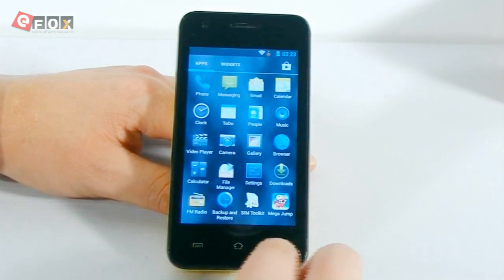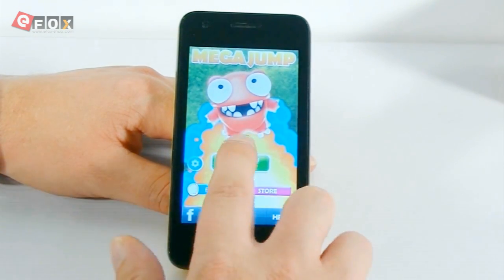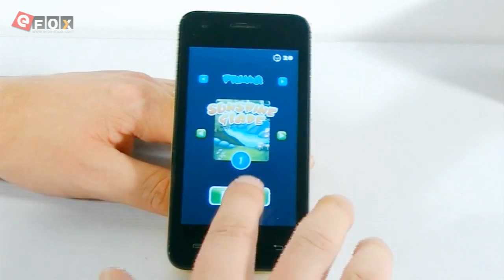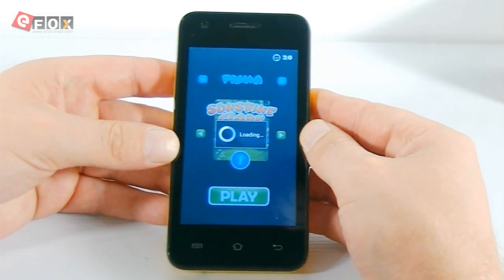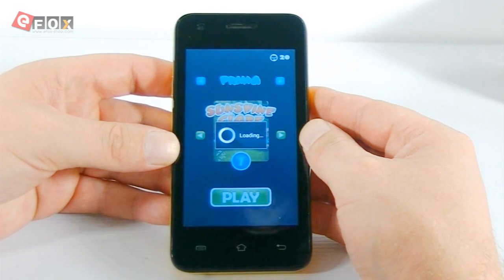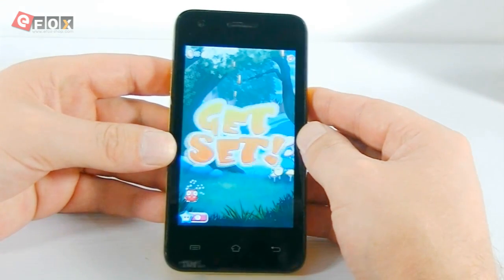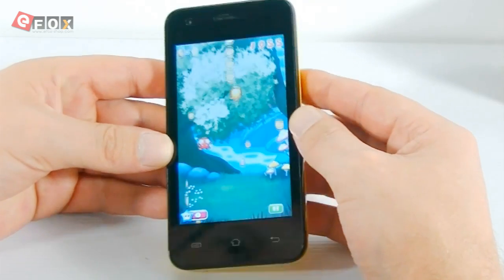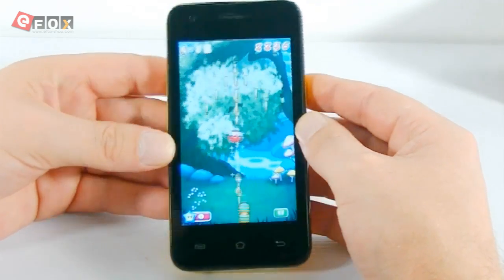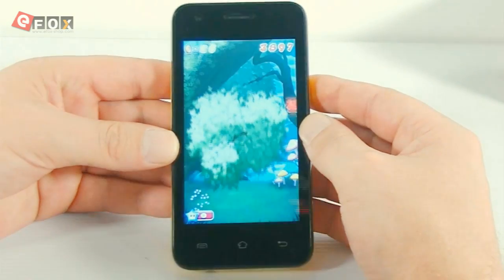So what else can we do? We're going to play a game so we can have a look at the brightness and the pixels, and what it's like to actually play games on the phone. Just wait for it to load up. This is a really simple game.